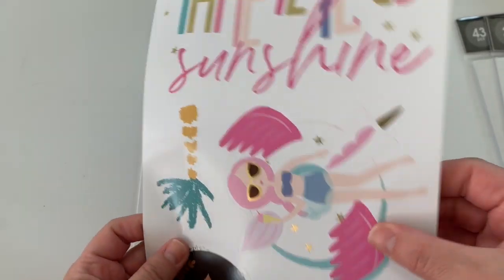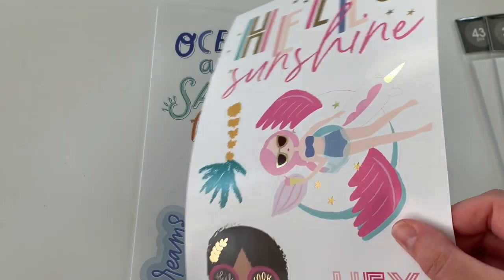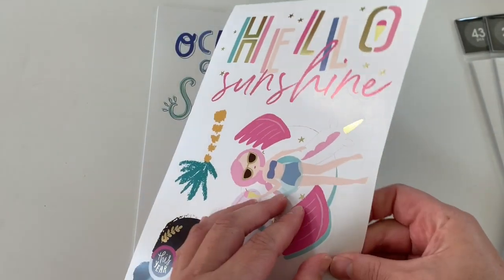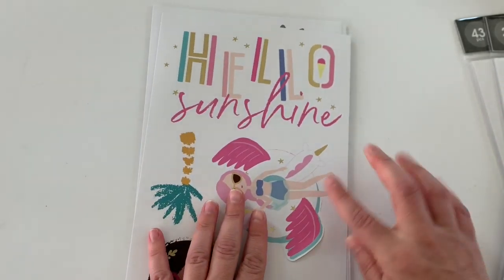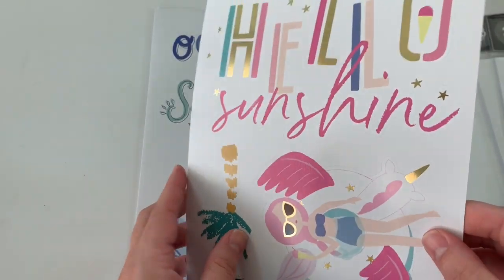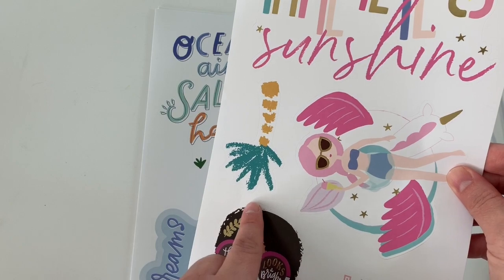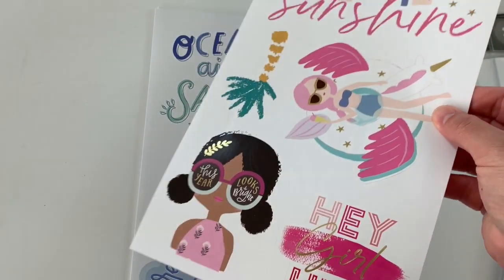This one looks like glossy paper type of sticker, and it is kind of thick — actually no, it's thin, but it does have that glossy coat on the front. So this is a giant sticker. She's a sticker. You got the palm. This cutie right here. And then — hey girl, hey. I love that.